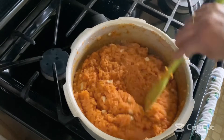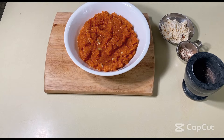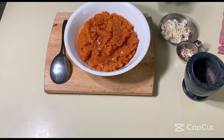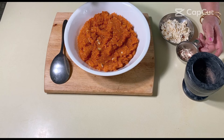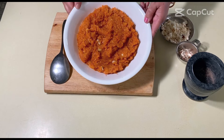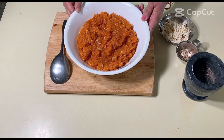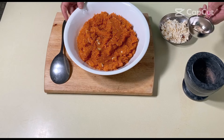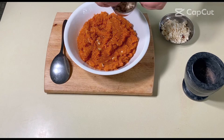Our halwa is ready now. Our delectable, melt-in-your-mouth gajar ka halwa is ready. We are going to garnish it with some slivered almonds and the remaining khoya we saved earlier, along with some more freshly ground cardamom powder.